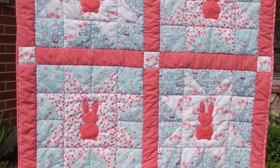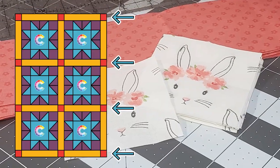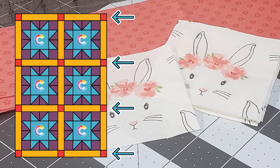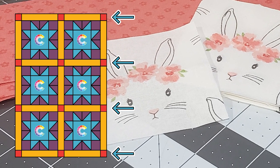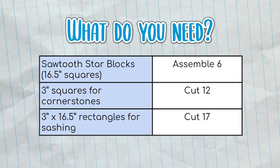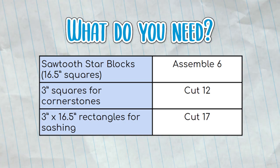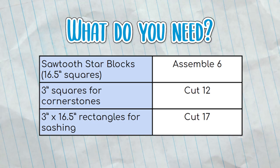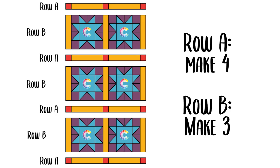How to assemble the Sawtooth Star Bunny Baby Quilt. This baby quilt is made out of six sawtooth star blocks with sashing around each block. For the cornerstones, I fussy cut bunny faces from one of my print fabrics, but you don't need to do this if you don't want to. You'll need six sawtooth blocks, twelve three-inch squares, and seventeen three by sixteen and a half inch rectangles. Once you have these pieces prepared, it's time to assemble them into rows. All seams will continue to be one quarter inch.